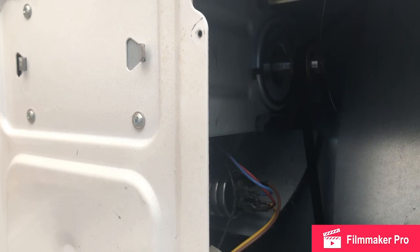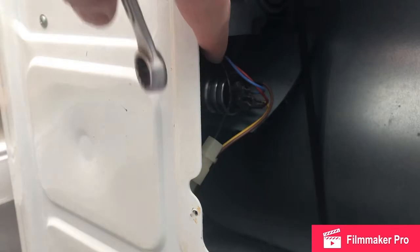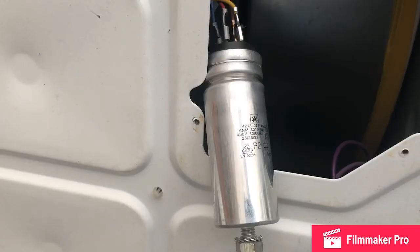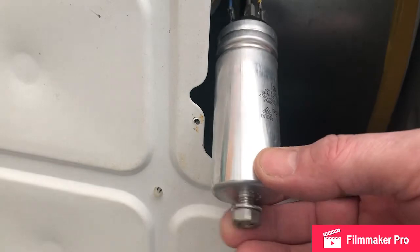Then we'll need a 13mm spanner to unscrew the capacitor. There is actually a nut behind there — it's quite deep so you're not going to see me do it with this particular model. So we've got the capacitor free from the body of the machine just by unscrewing this nut.